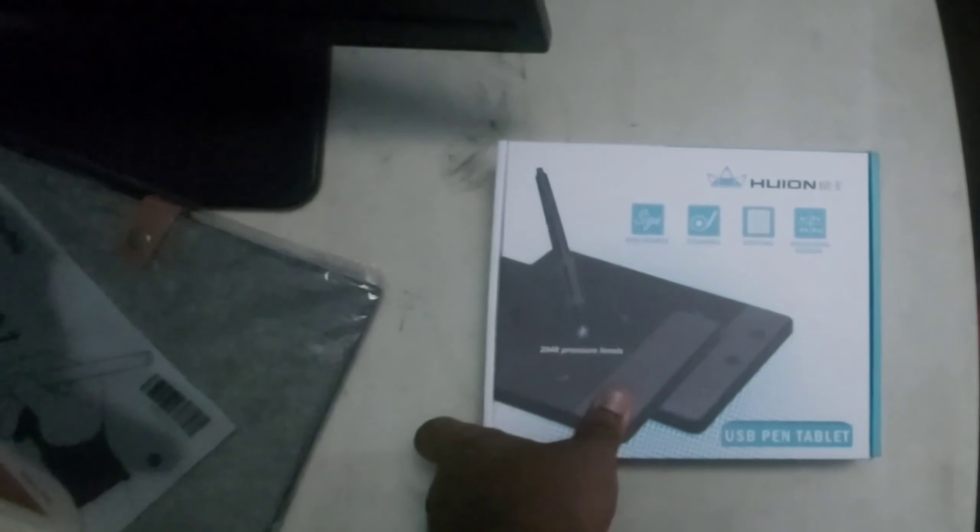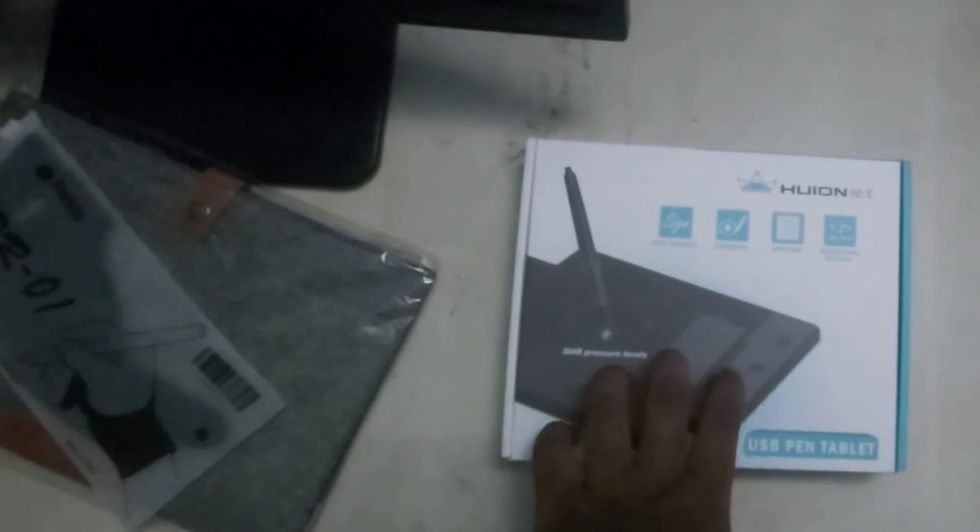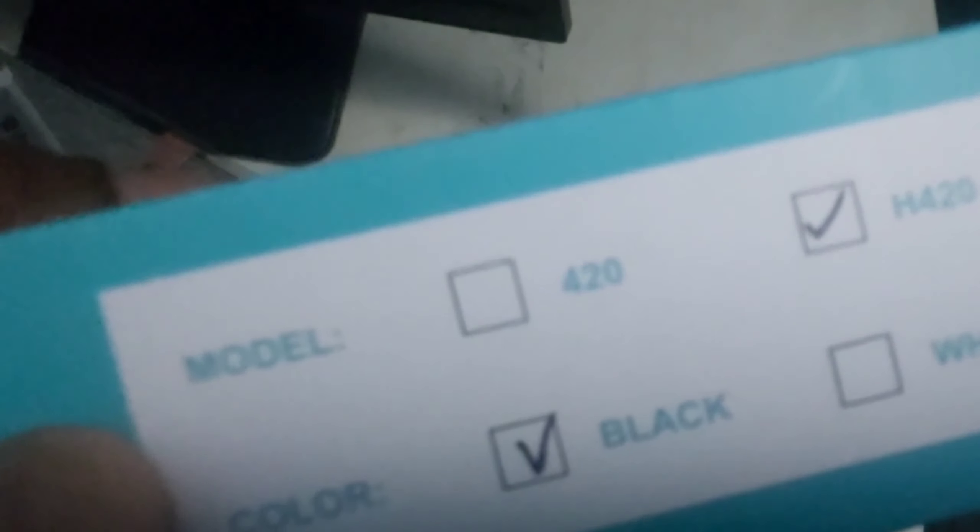Hello everyone, and welcome to this mediocre unboxing of the Huion H420. As you can see here, the Huion H420 — nice, black.